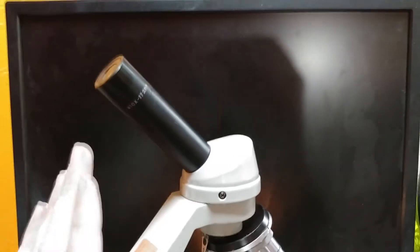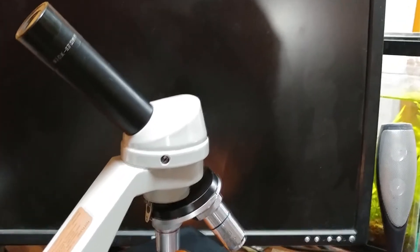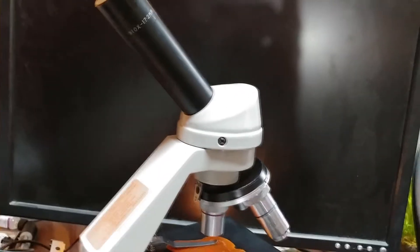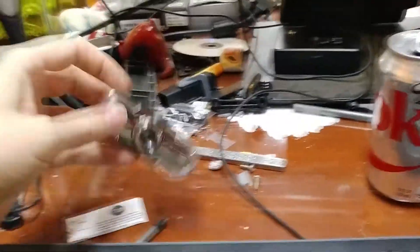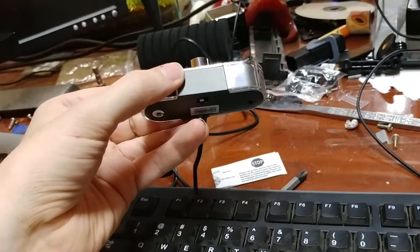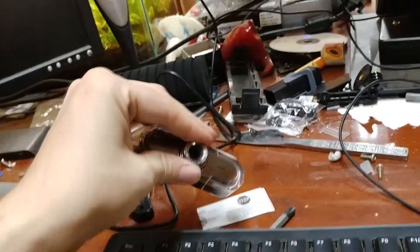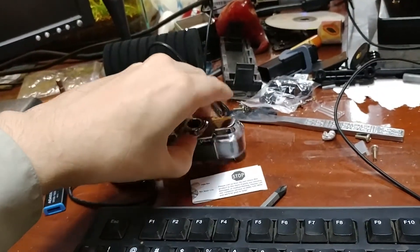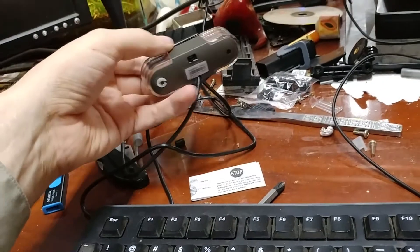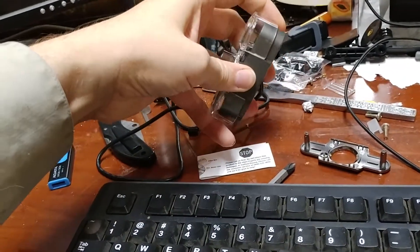How can you easily put a cheap webcam onto one of these and make the equivalent of a $450 microscope out of this? I've got here one of these cheap eBay pop-a-look cameras. I got this one on Amazon — I think I paid $17, but usually they're about $21. These things, a couple screws in the back, you just pull them apart.